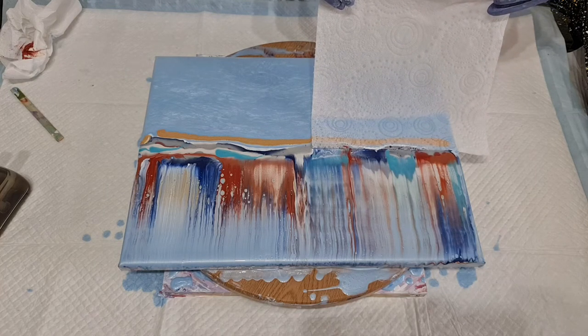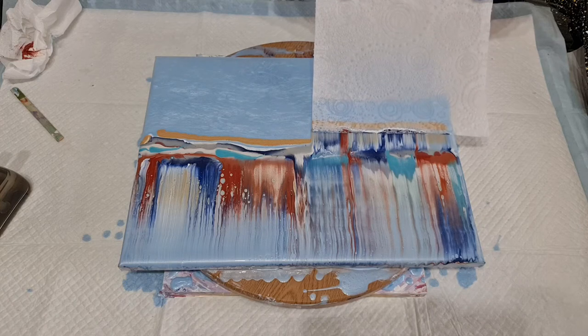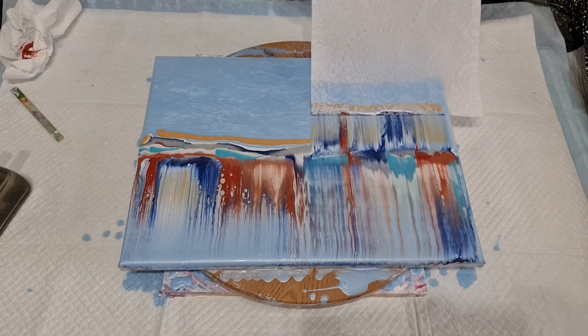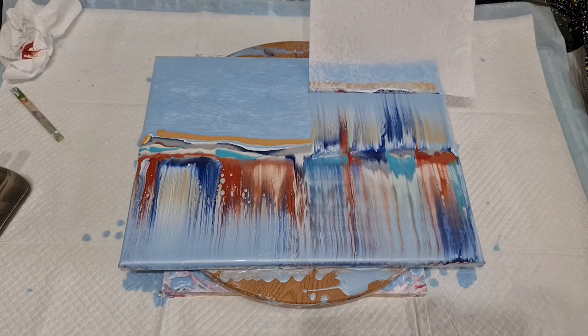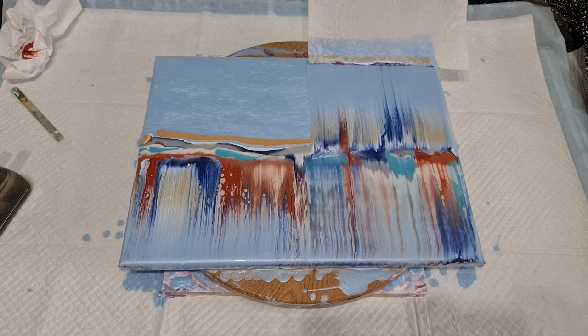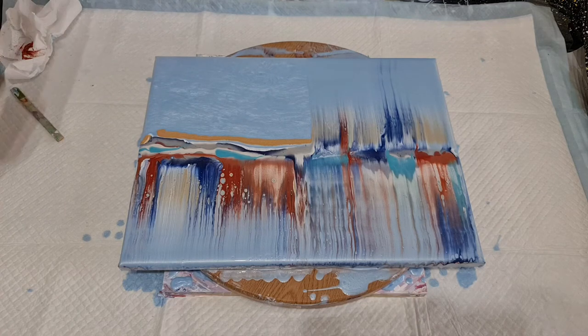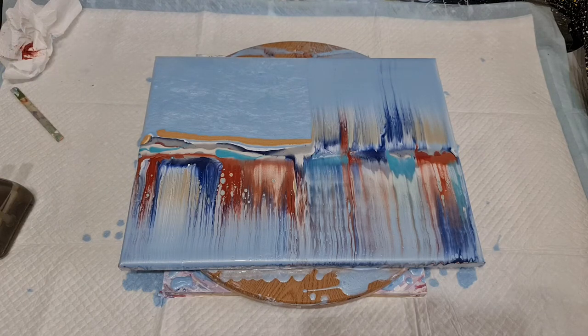Those colours are looking really nice. I have practised this already on one that I did, and the same thing happened as what has happened today. When I did the second half, it was much lighter. And I decided I really liked it, because you could really see the blue coat, which I love. And it made a difference between the top half, which has more colour, and the bottom half.